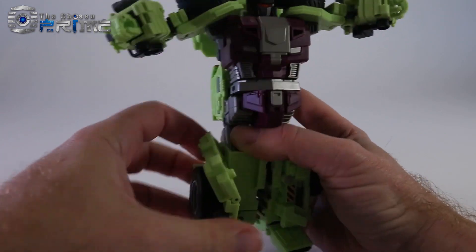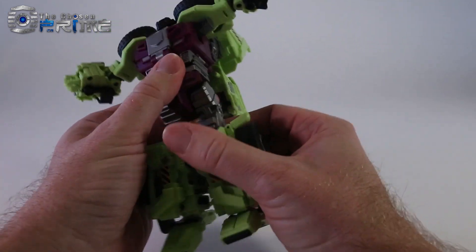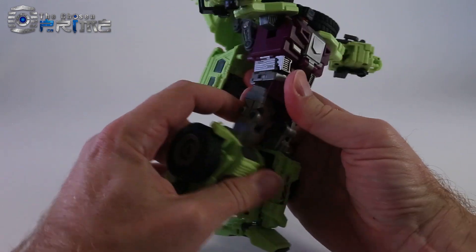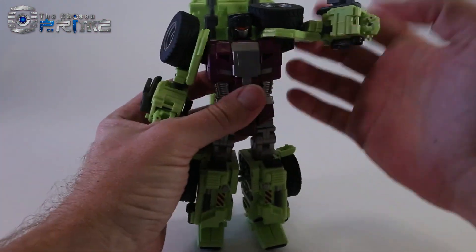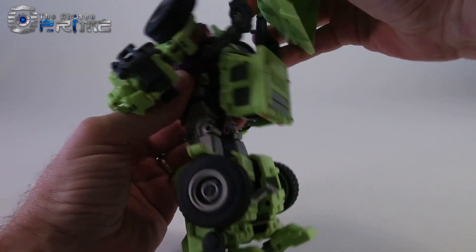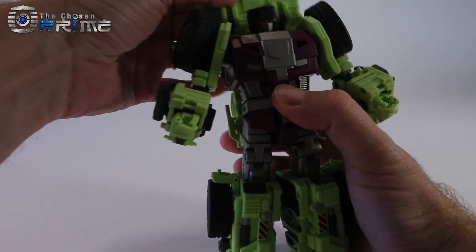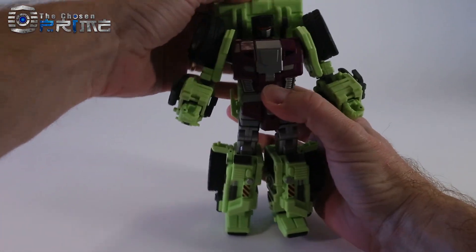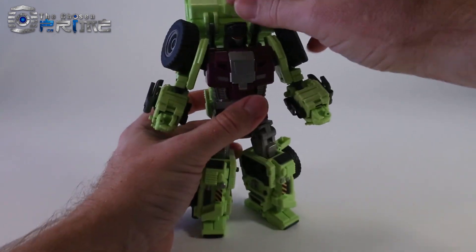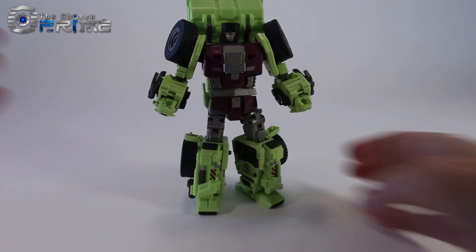Un-peg it, rotate, peg it back in, and straighten up the legs. They do collapse for vehicle mode. The Capri plug goes back in, and then you smush that back into the back of his head. There are a lot of options as far as how far back you want it from his head when you're positioning it. But otherwise, there he is in robot mode.